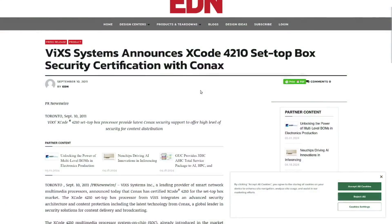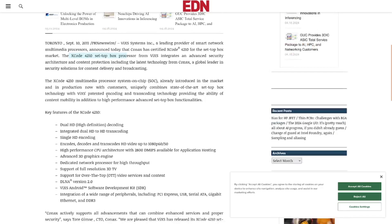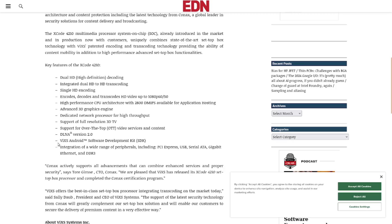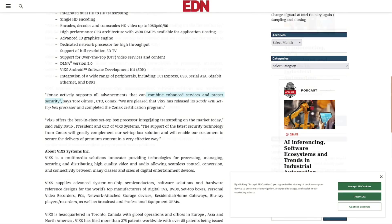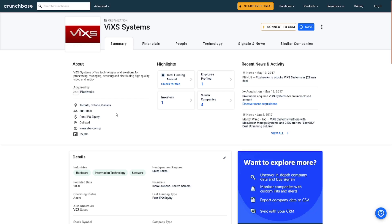I couldn't find a datasheet for that chip, but I did find some press releases. This chip is specifically designed for set-top boxes — which is basically what this device is. It's a multimedia processor system-on-chip that can do some pretty cool things. Interestingly, it's a Canadian company — who says we don't have high tech in this country, or at least we used to.